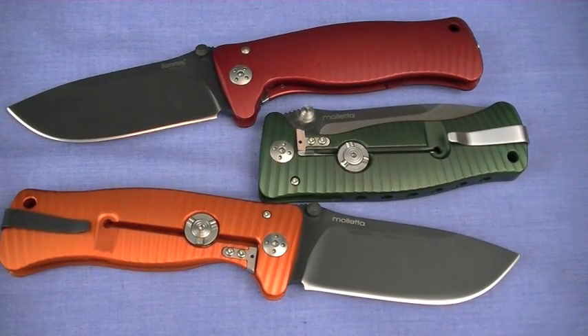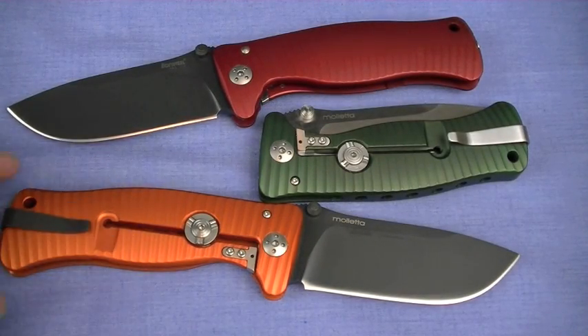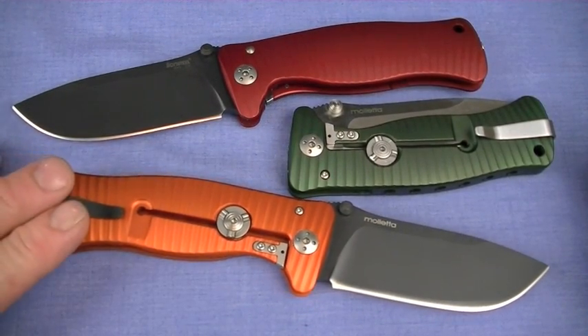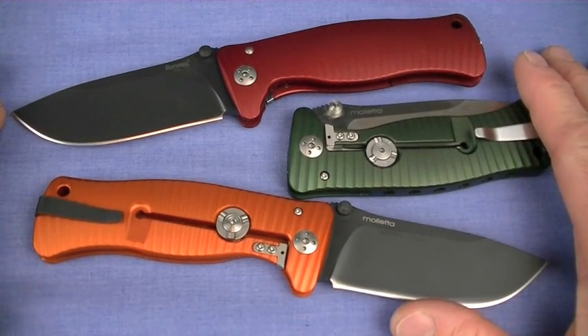Look at how handsome those blades are. How many things can you daily carry that are this cool? We're talking about a large folding knife — by having it clipped to your pocket, you're going to have a smile on your face as you go through your day. I'm assuming it's legal wherever you're at. We're freaks of nature, I admit it. We love knives.